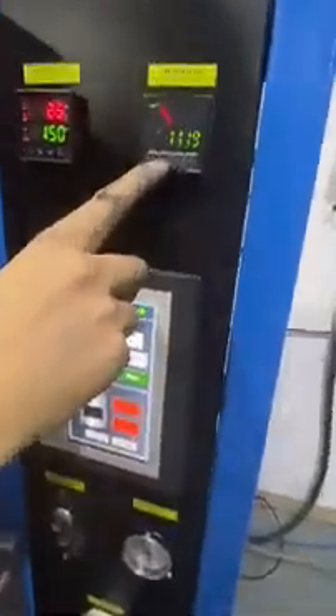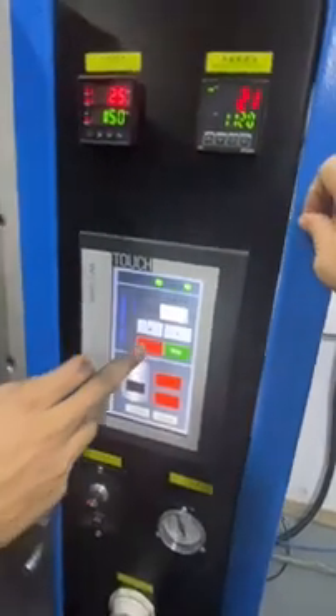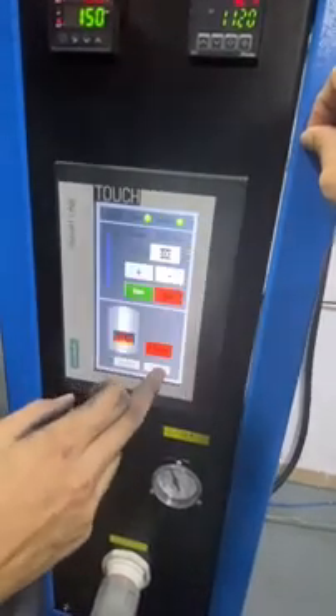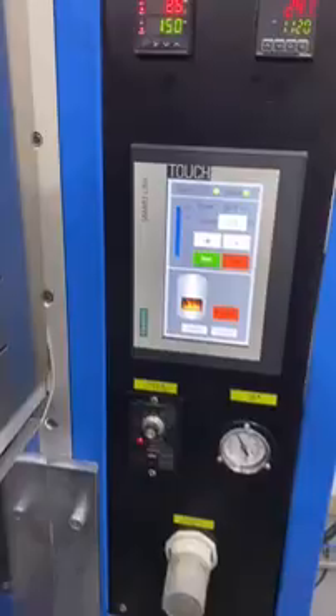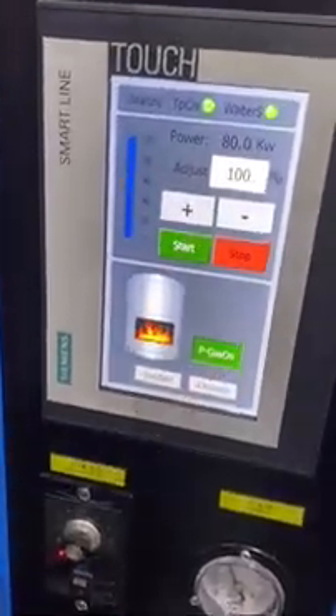Let's set the temperature. For silver: 1,000 degrees to 1,120 degrees. Start heating — power at 100%, which is 80 kW. Heating has already started. If you want to continue adding material, the cover can be open — no problem. Now we start the argon protective gas pump. The argon protects the crucible; even with the cover open we can run it to extend crucible life.